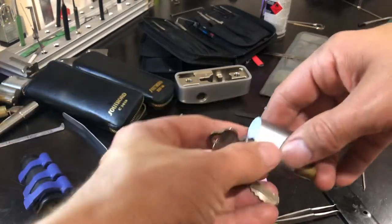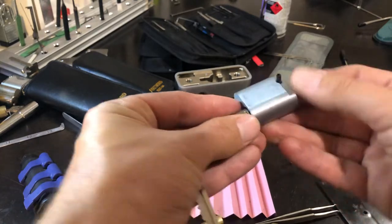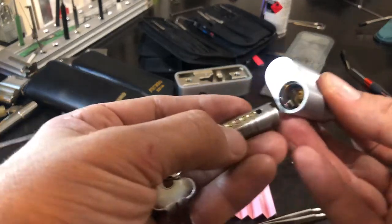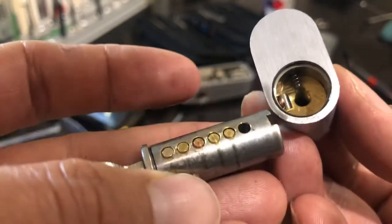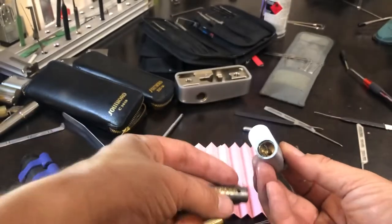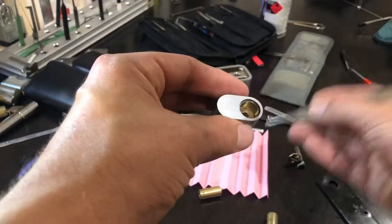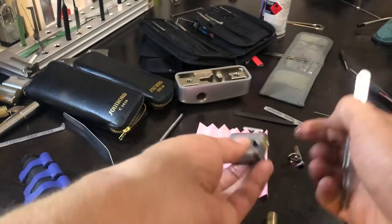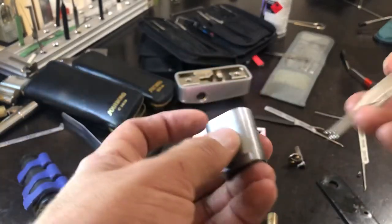This is really tricky doing it on camera — I know what everyone says about having the camera in the way. There we go. That's why it was so easy to pick. So that's driver pin one, and there's a master pin in there. That's number six, and a wafer from what I'm guessing is position one. Let's get these out.